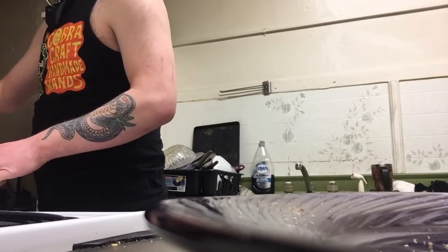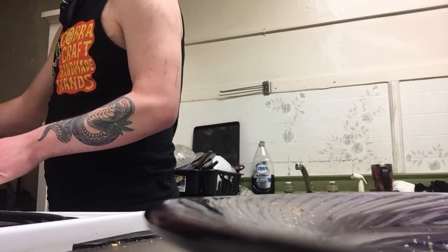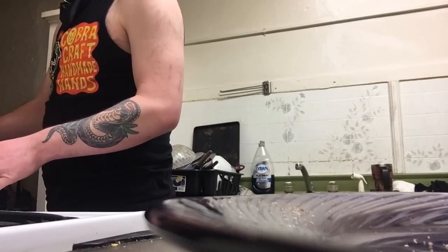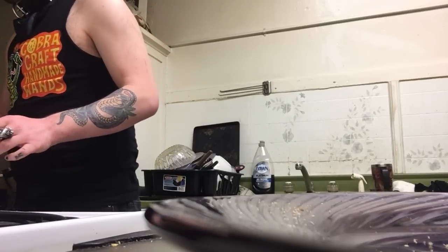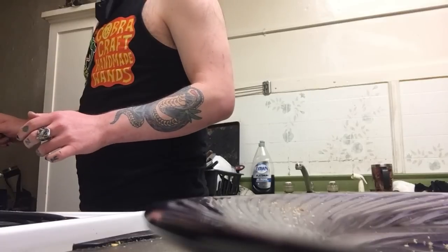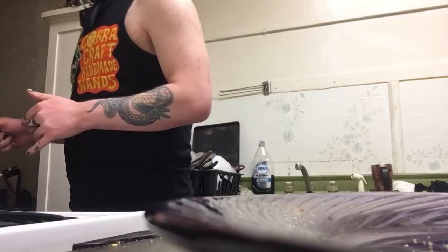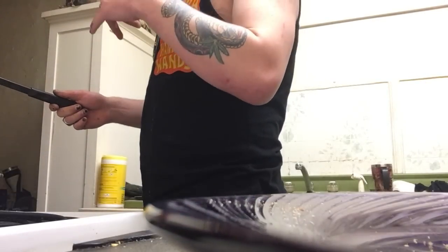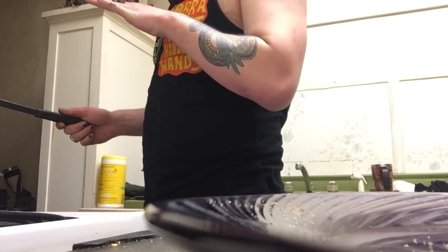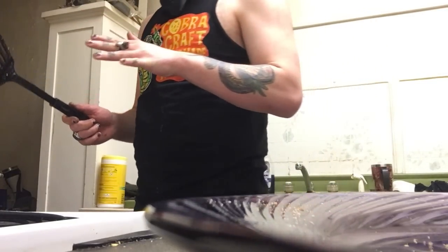Checking the greasier side — yeah, beautiful. All the grease from when I first started toasting that bread is literally absorbed into the bottom of it where it's toasting right now. That bacon, that burger, and that buttery greasy love is just going to toast right into that bun beautifully. That's going to add our first layer of flavor of the sandwich.